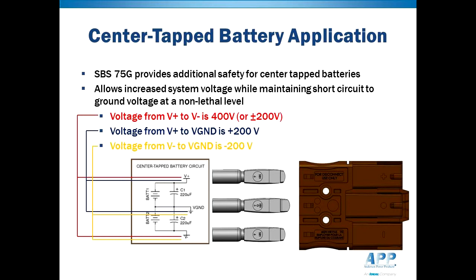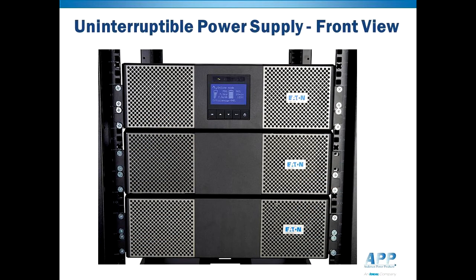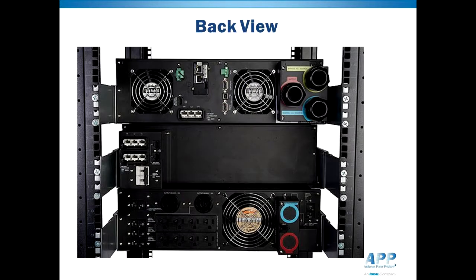Although non-lethal, the risk of shock is still unsafe, so a touch-safe connector is required. The SBS75G was designed to meet the needs of the UPS, or Uninterruptible Power Supply, industry. The DC plus ground connection is used to connect extended battery modules to the main UPS unit. The touch-safe feature on both sides of the connection enables the battery modules to be daisy-chained together while minimizing safety concerns of accidental electric shock.